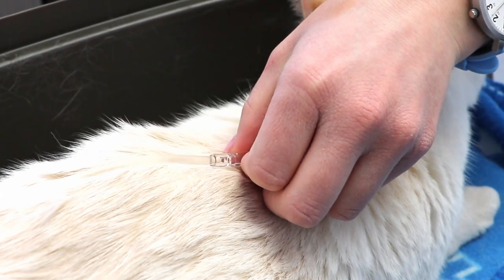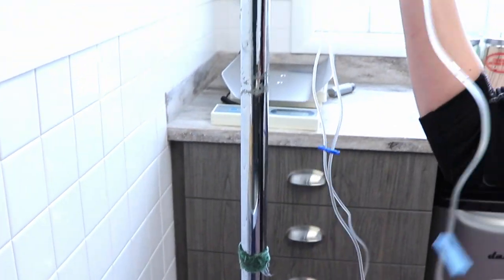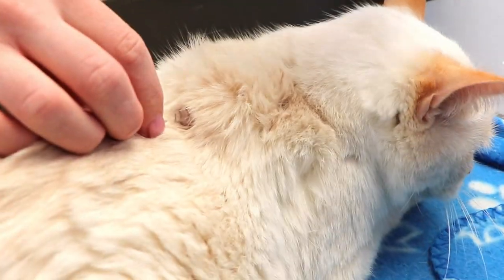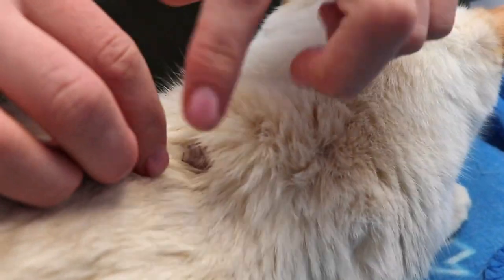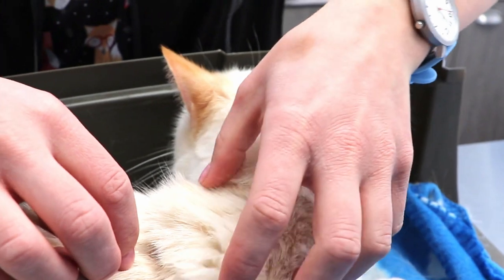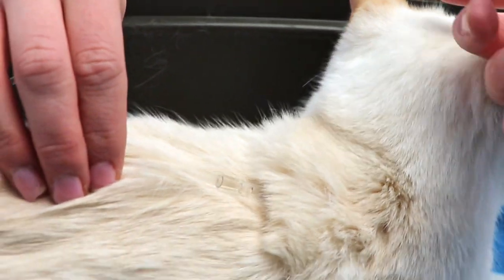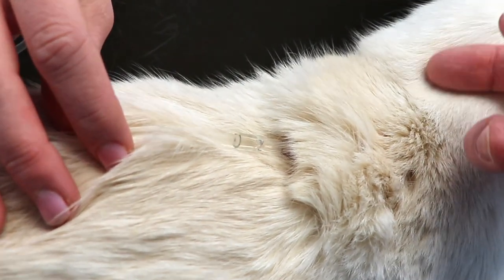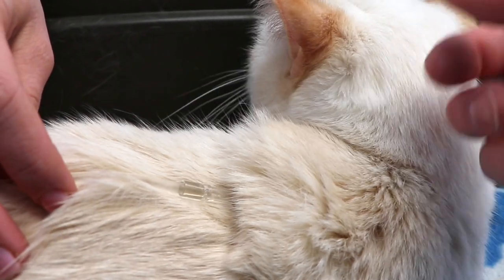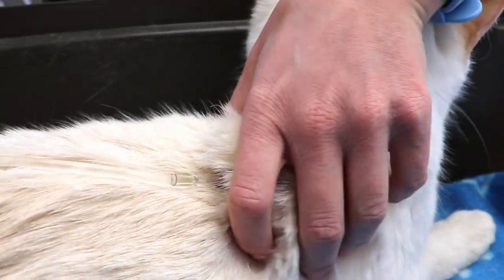Okay, and then this is the roller clamp, so you just roll it up and then it should start flowing. You'll want to make sure that — because sometimes you can poke the needle out of the skin — so just make sure there's no liquid falling out, and you can feel around to make sure the fluids are going in there. It's okay buddy, it's alright Steve. And then you'll just kind of feel a lump forming there too.